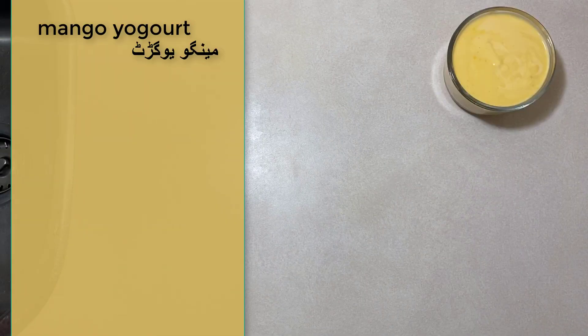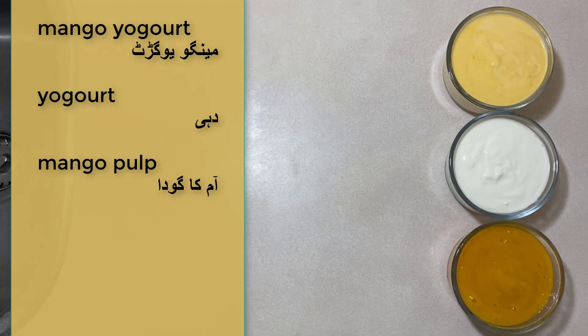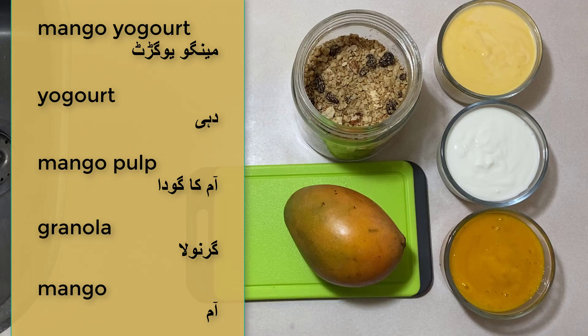For this recipe you're going to need mango yogurt. If you don't have mango yogurt, you can just mix some regular yogurt with mango pulp and you'll have mango yogurt. You'll also need regular yogurt, mango pulp, granola, and a mango.